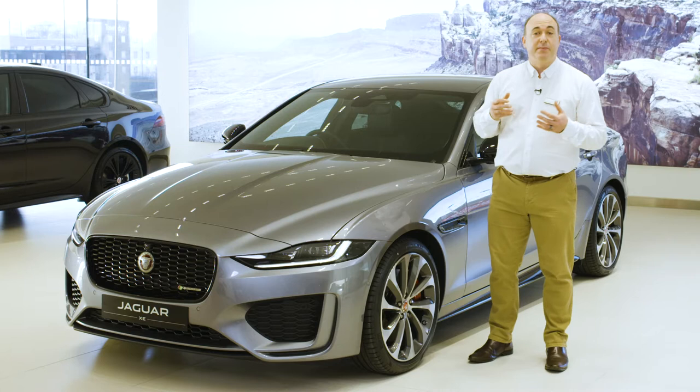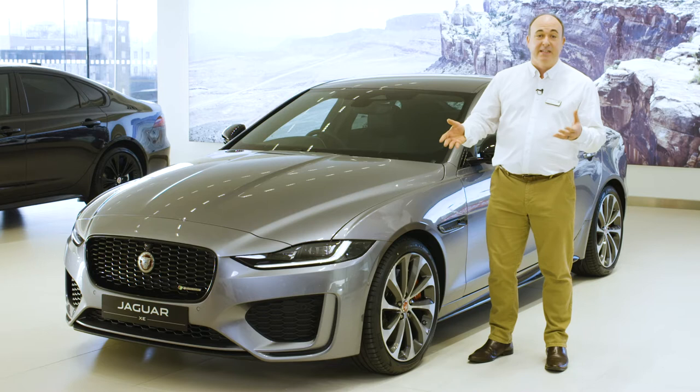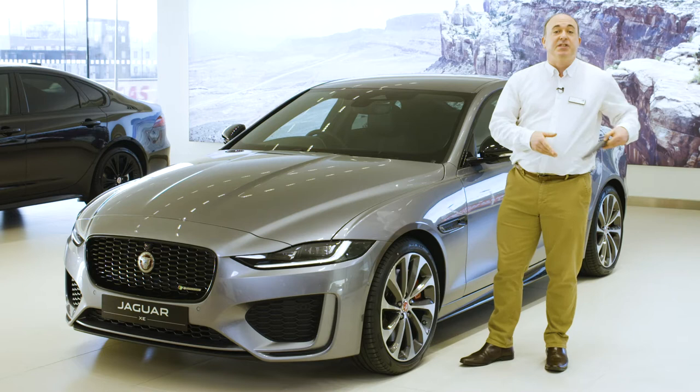Hello. In this video, I would like to take you through setting up some of the most commonly used features on the Jaguar XE, and also show you a few features that are a little less obvious, but no less useful for that.